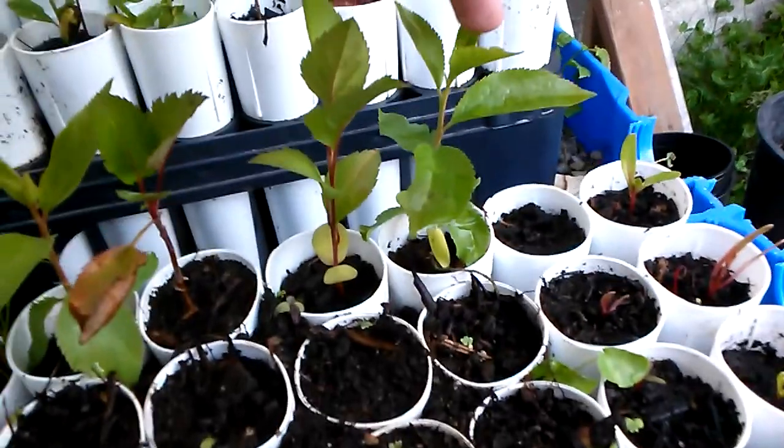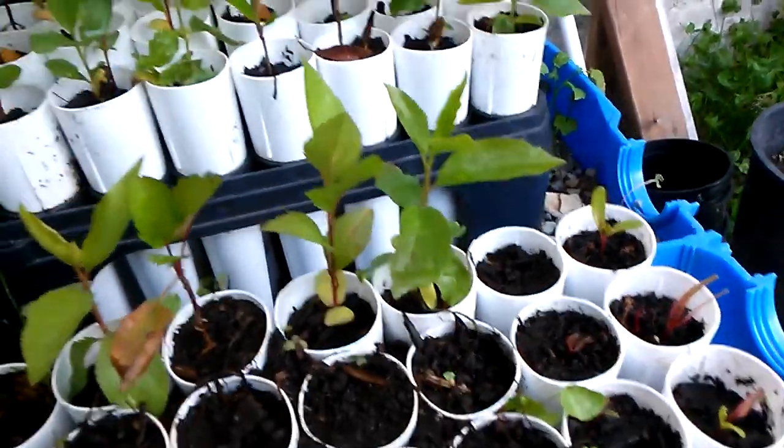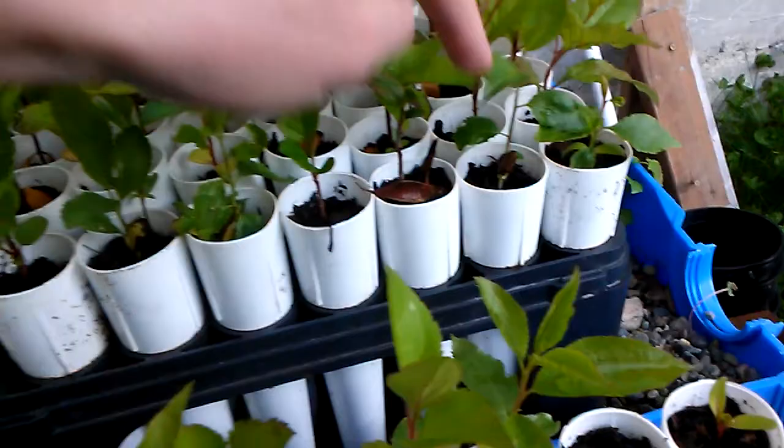This one right here is a plum tree that's doing pretty good. A couple more plums right here too.